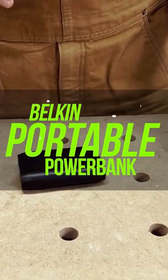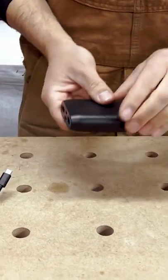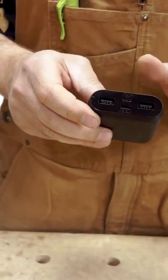This is a 10,000 milliamp hour power bank. I love this little unit because of its versatility. We can charge two USB and one USB-C at the same time, so that's three devices all at the same time.